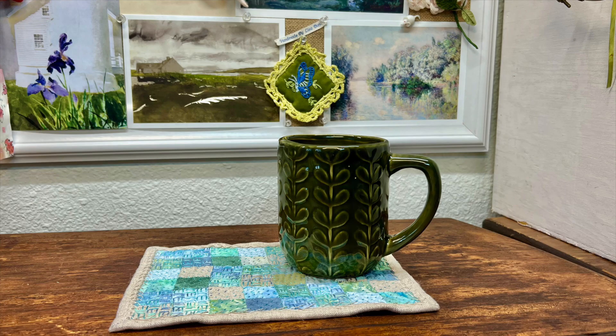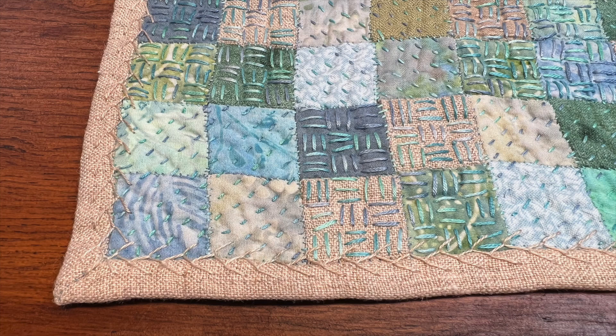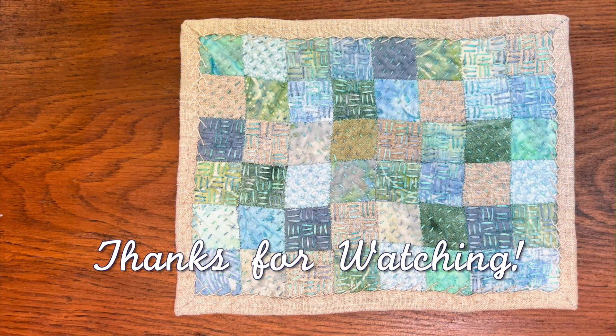The colors go so well in my stitching corner. I hope you've enjoyed watching this come together — I'm so grateful you've been here with me today. Let me know if you have any questions in the comment section below. Have a beautiful day and I'll see you in the next video.